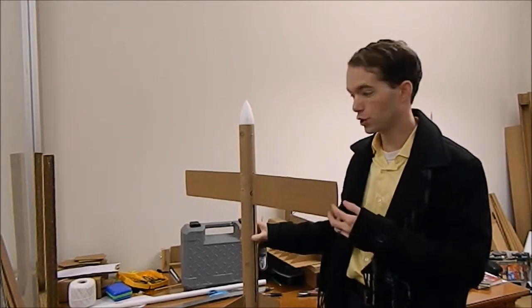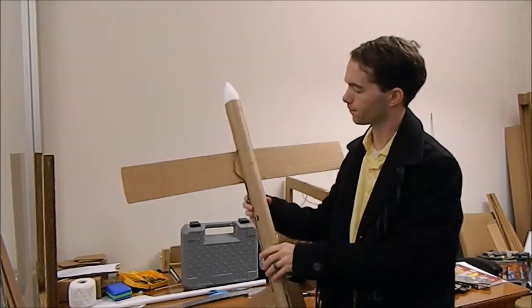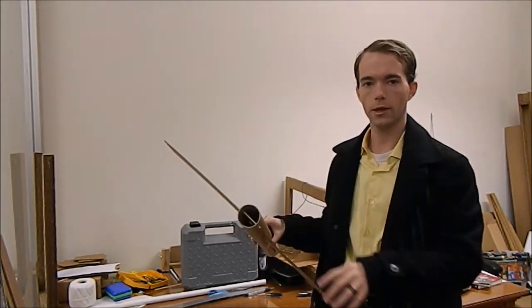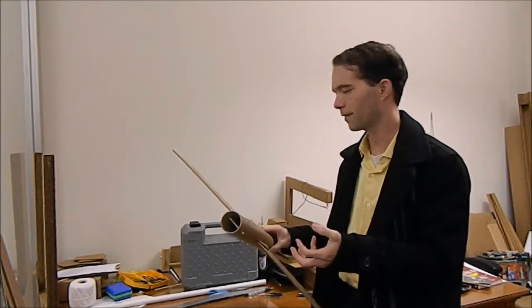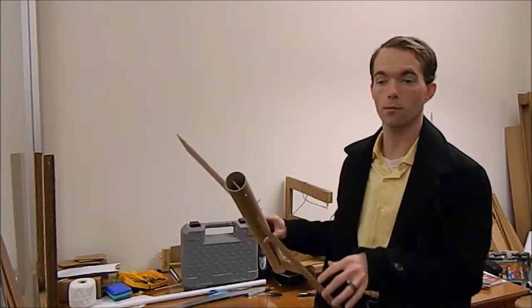I got my swing-wing mechanism pretty well finished here. I haven't ground my pins down yet — they're still sticking out. What I've got inside my nose here is simply a dowel rod that goes laterally across the body tube. Hooked to it are two rubber bands, I think they're size 64, slightly large office-size rubber bands.